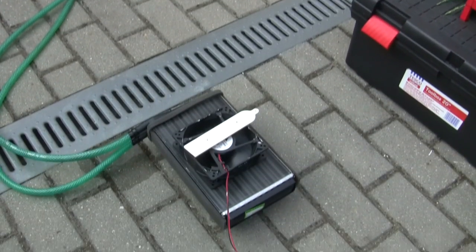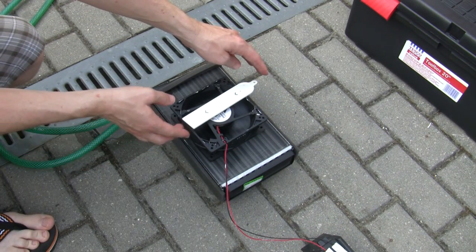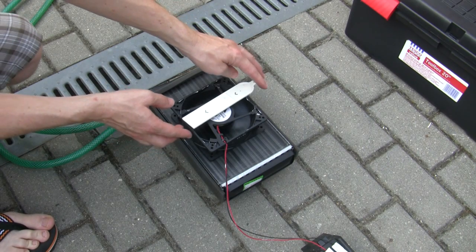It's been running for about 4 minutes now. Let's go and have a look at the temperature. The temperature was 35 degrees, which is about 95 degrees Fahrenheit.